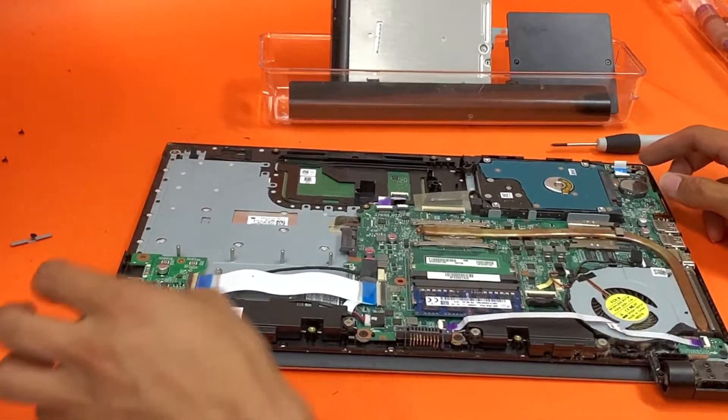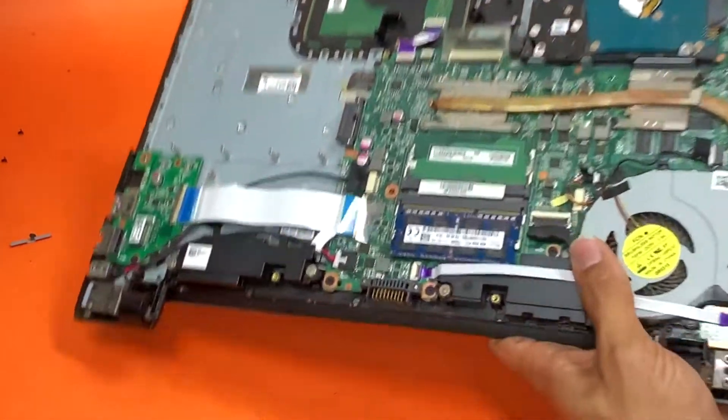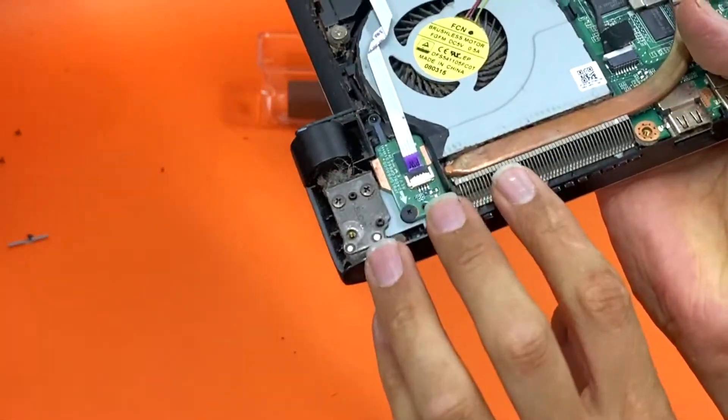Okay, a lot of the body — you can see it's pretty dirty.